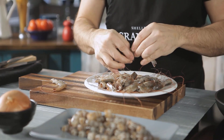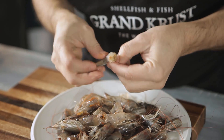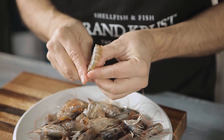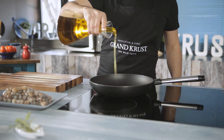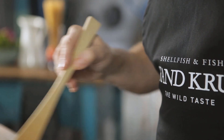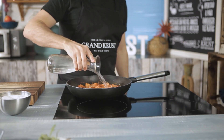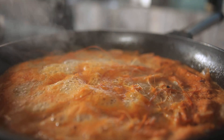To make the soup, start by peeling the prawns and removing the intestines. You can make the same recipe using Argentinian red shrimp, scarlet shrimp, or scampi. Sauté the prawn heads for a couple of minutes in olive oil, then cover in water, season to taste, and let everything simmer for 20 minutes.